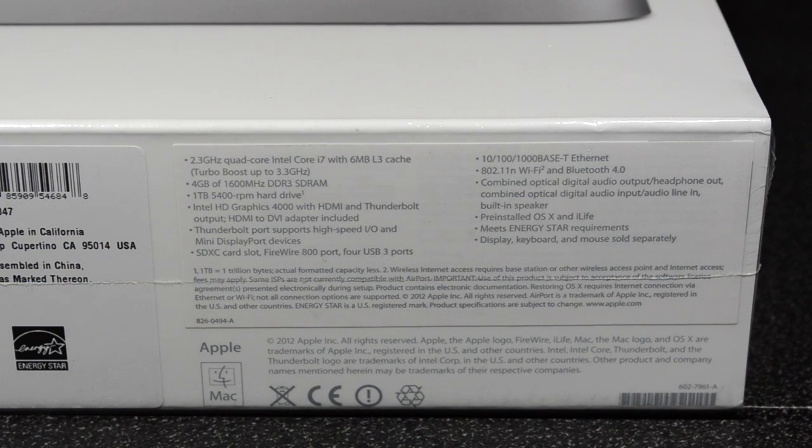This is going to be the i7 model — the 2.3 gigahertz quad-core Intel Core i7 with 4 gigabytes of DDR3 SDRAM and a 1 terabyte 5400 RPM hard drive. It's also going to have Intel HD Graphics 4000 with HDMI and Thunderbolt output, along with the HDMI to DVI adapter included in the box, Thunderbolt port support, and an SDXC card slot.